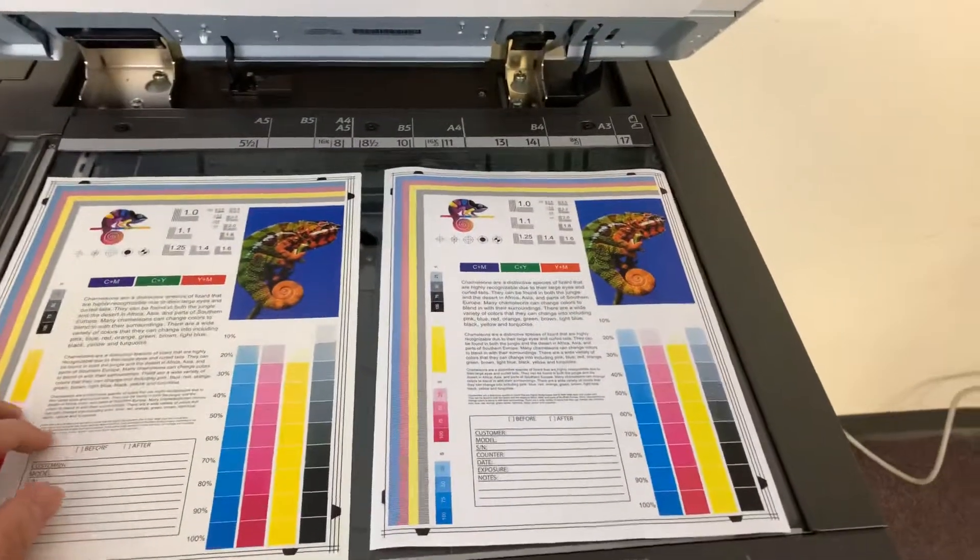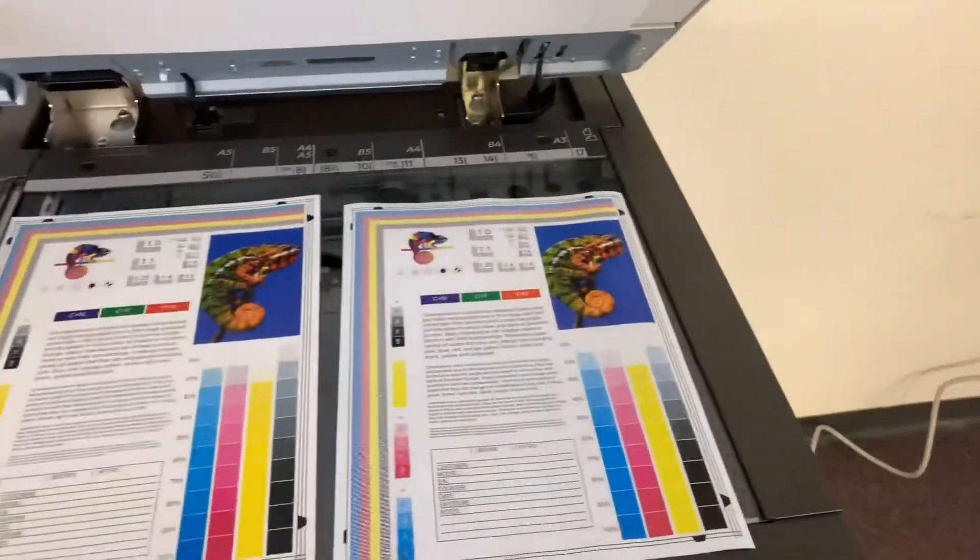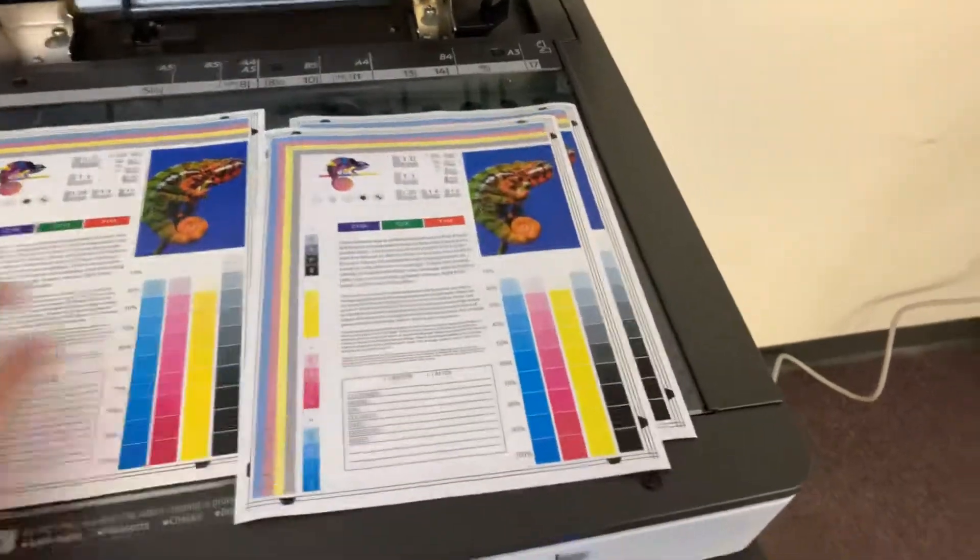We have our test copies to the right and our test chart to the left. As you can see, a good color image on this machine.